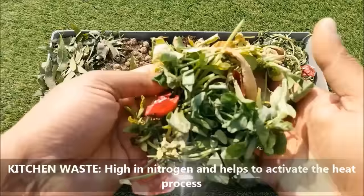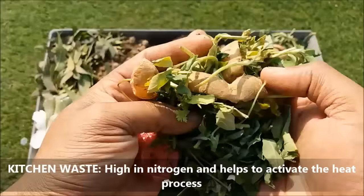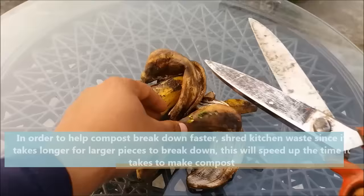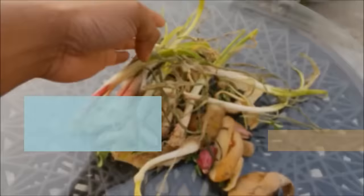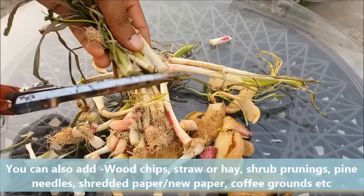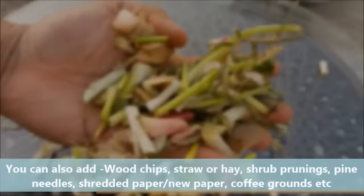Green kitchen waste is high in nitrogen and helps to activate the heat process. To help compost break down faster, shred kitchen waste since it takes longer for larger pieces to break down — this will speed up the time it takes to make compost. You can also add wood chips, straw or hay, shrub pruning, pine needles, shredded paper or newspaper, coffee grounds and other things.